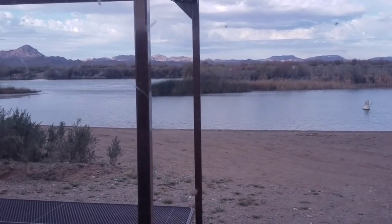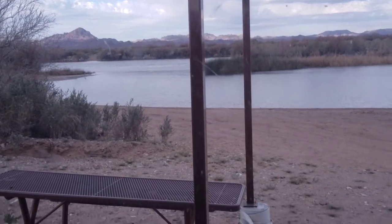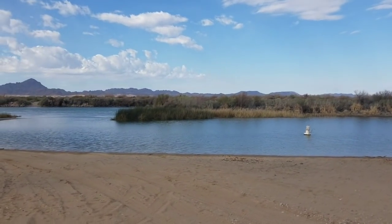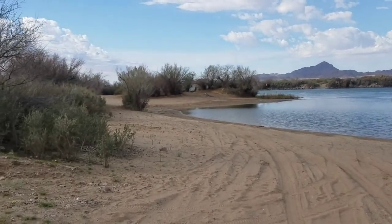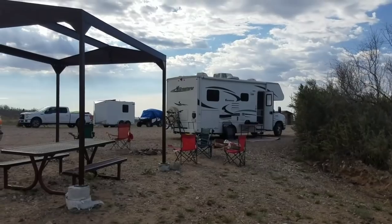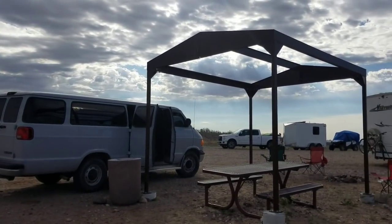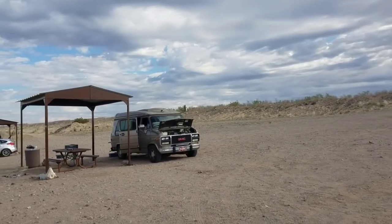I am in Arizona, in Cibola — Cibola, Arizona. Got my own little picnic table. Check it out y'all, what a beautiful morning it is today. Sorry about the wind. There's our little campfire. Gertie — Rome is there.